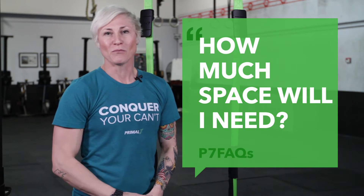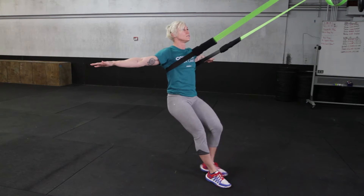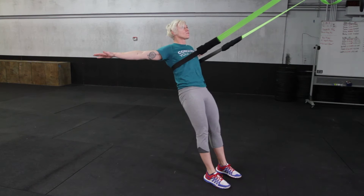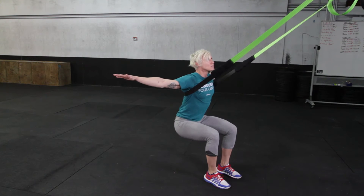How much space will you need to use the Primal 7? That's a good question, but it depends on the use. For standard use, like the Essential 7 movements, you'll need approximately 6 to 8 feet from the anchor points forward, and about 3 to 4 feet on the side.